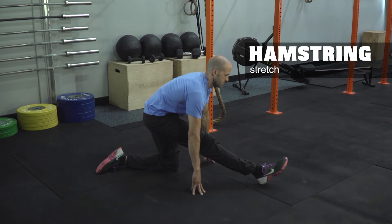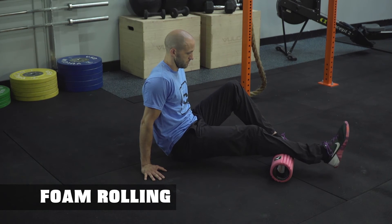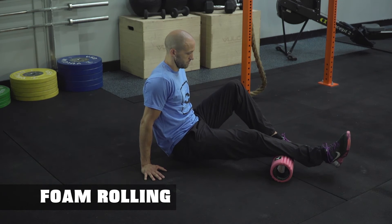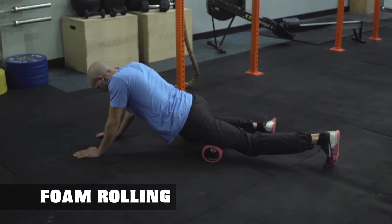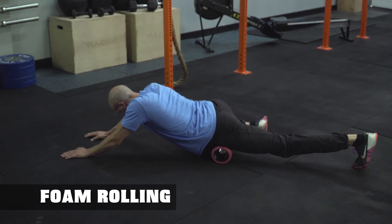Foam rolling: roll slowly up the calf towards the knee, spending time on any area that feels tight. Rock the foot side to side, and avoid rolling directly under the knee. To roll out your quad, roll slowly from the top of the knee up to the hip, spending time on any tight areas.